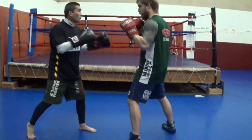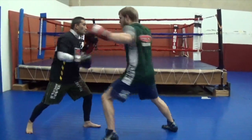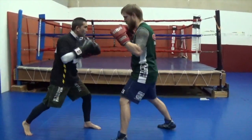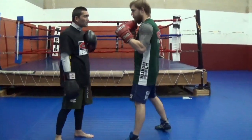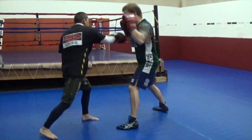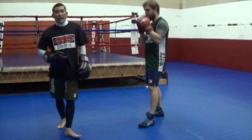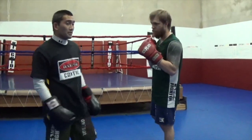Here he goes — one, two, three, four. One more time. This time instead of punching him in the chest, you're trying to hit me in the chin. Right there. That would be the basic drill.